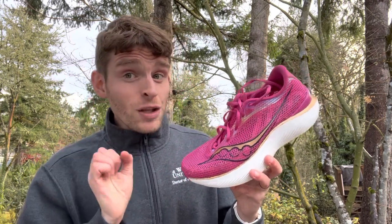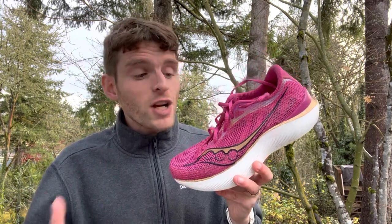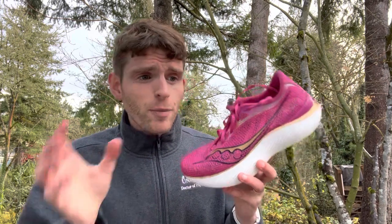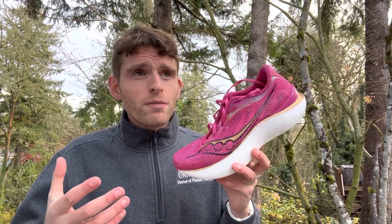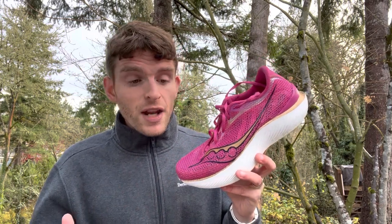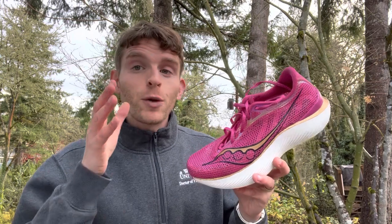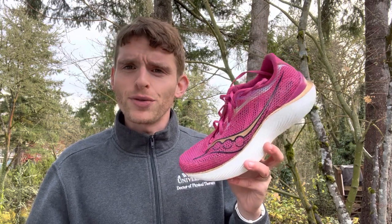If there's anything you're interested in — any components you want a deeper dive on — please tell us and comment below. Follow us on the different social media channels; we've always got stuff coming out with videos, posts, and content on the website. We appreciate you following along. I'm most thankful for the amazing team at Doctors of Running and for all of you following us on this journey. I hope you find this helpful, and I hope you're running and enjoying it. Have a great end of year or beginning of year, whenever you're listening or watching.